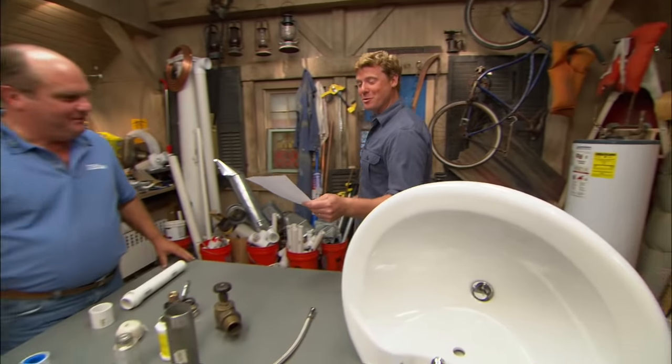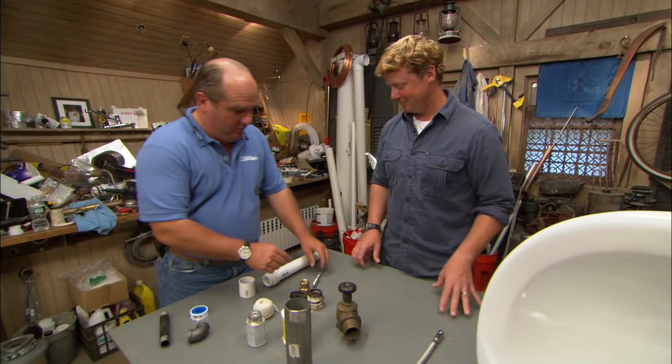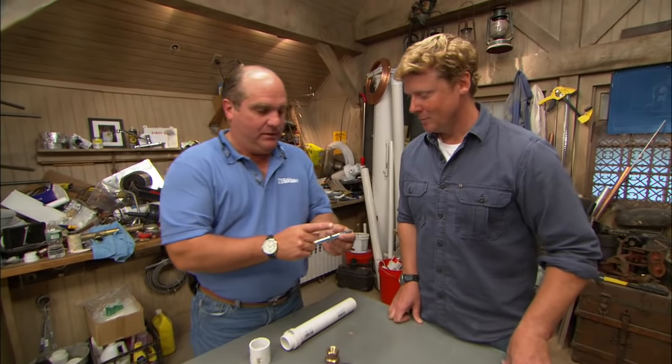Richard, this is definitely a question for you. It comes from Steven in Cupertino, California, and he writes: when making a threaded plumbing connection, when should you use Teflon tape, pipe dope, something else, or nothing at all? Well, it's a good question. When most people think of threads, they think of this.